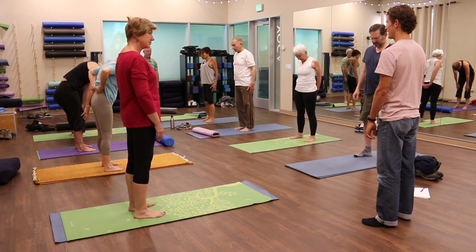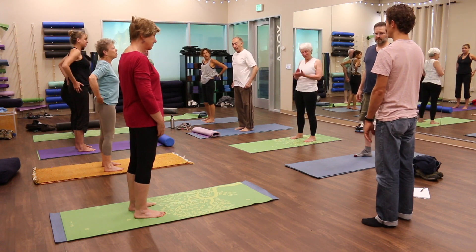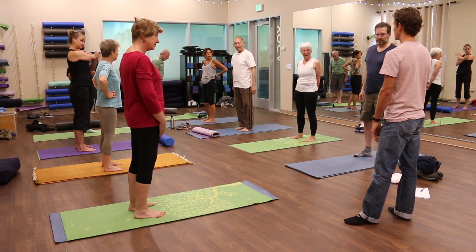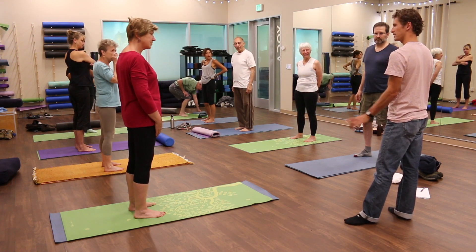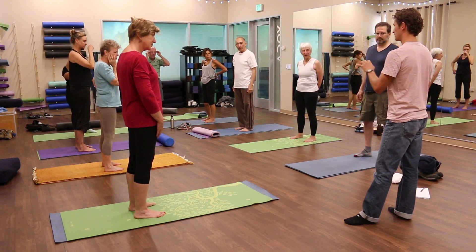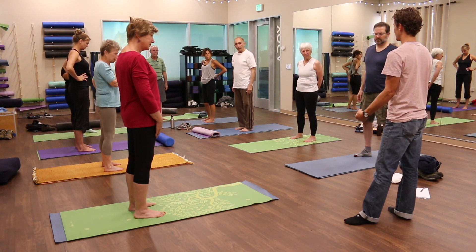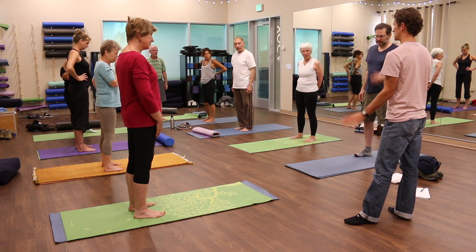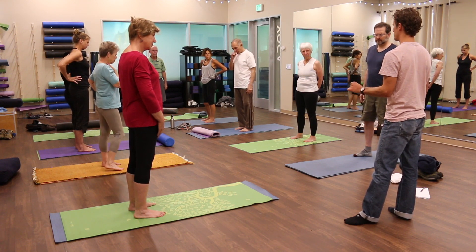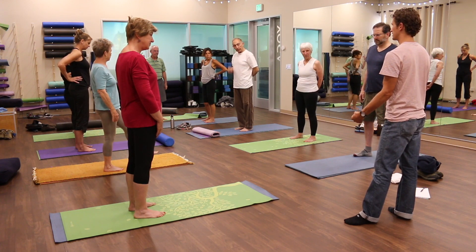That is the class for today. Thank you very much — I'm happy to hang around and answer questions. I'd invite each of you: I'd love to hear one piece of the principles that we've been practicing that you might take away and apply in the rest of your gym life, in the rest of your daily life. What's one thing from each of you — just a principle, a practice, an idea that you could take away and continue to use?